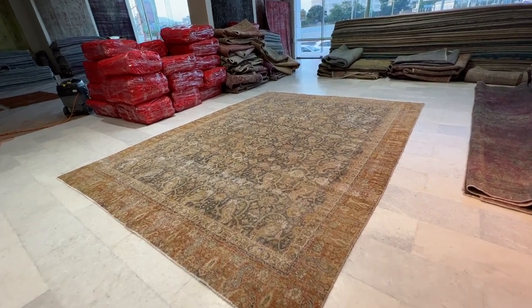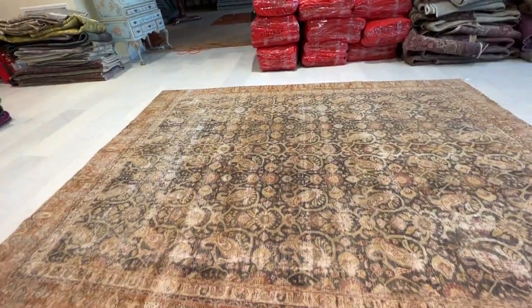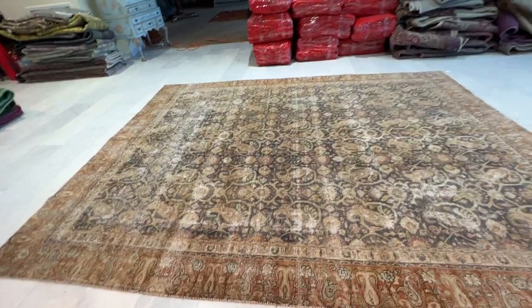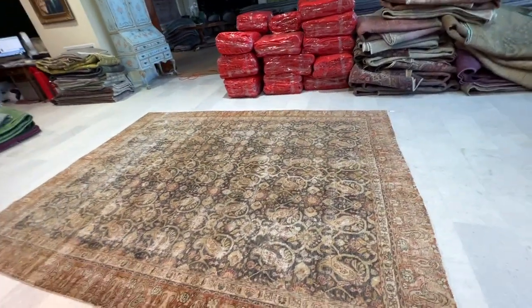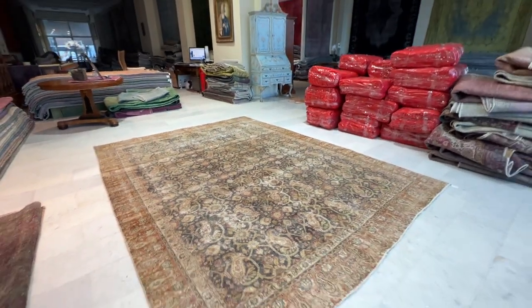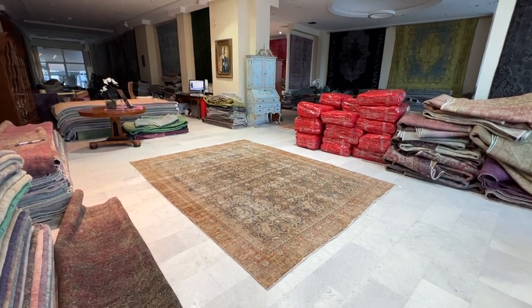If you need additional help for this carpet or any carpet in our collection, you can send us a message via WhatsApp. Our team will find the carpet, take it out, and send you additional pictures in the shop and maybe a more customized video to assist you. Note that this can only be done for one carpet of your choice.